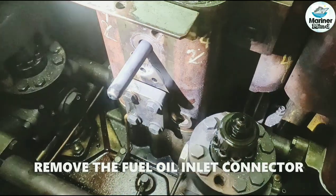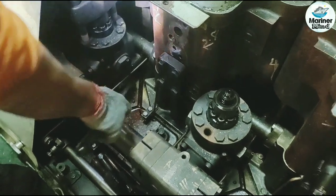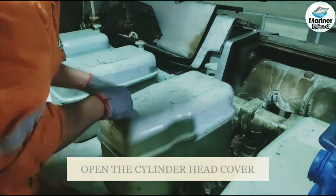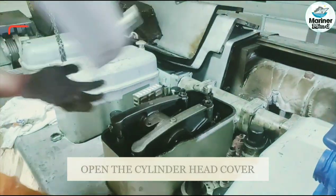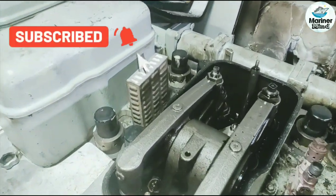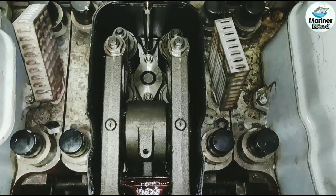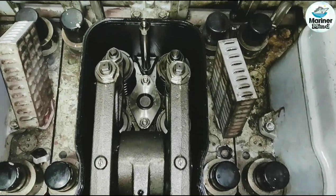Remove the fuel oil inlet connector. Open the cylinder head cover. Here you can see the fuel injector.